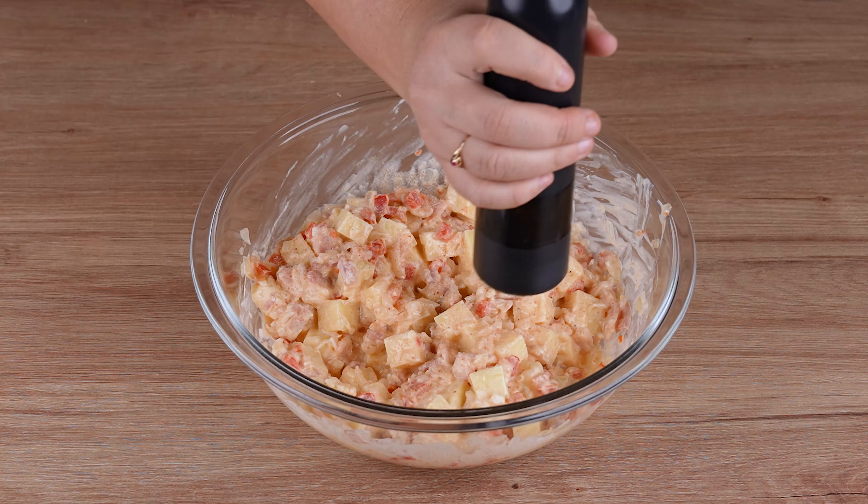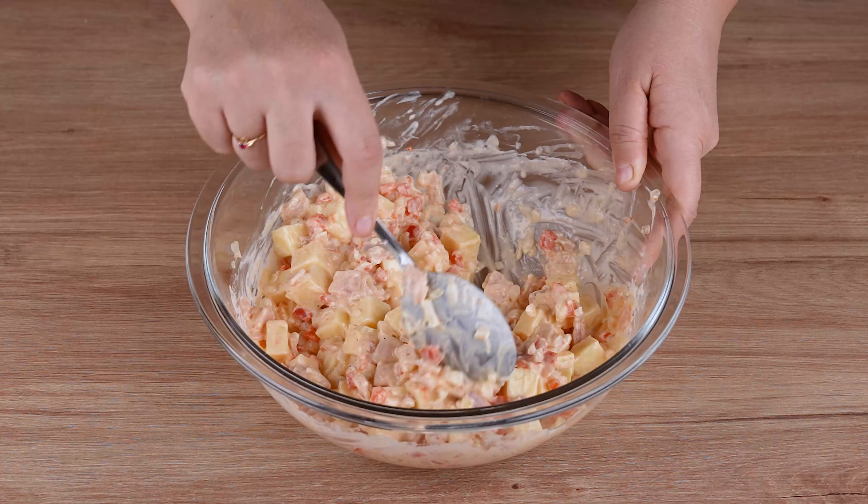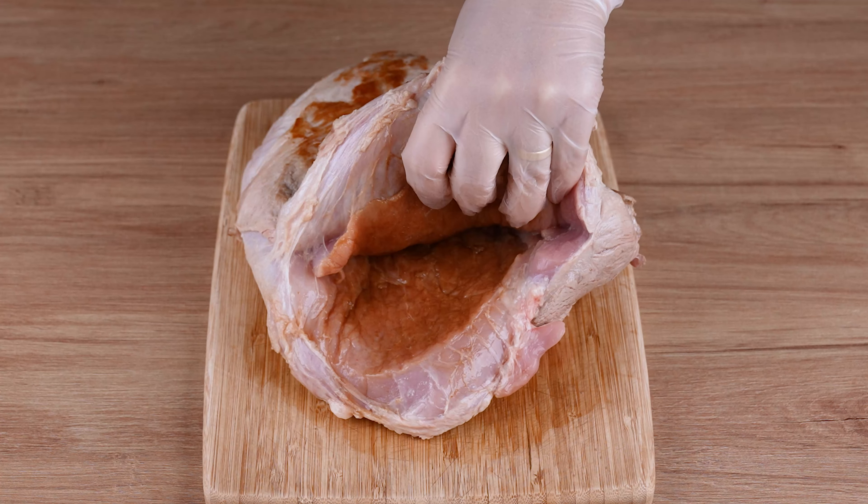Then season with 1 teaspoon of salt and a pinch of black pepper, and mix once more. After doing that, stuff the meat with the mixture we prepared.